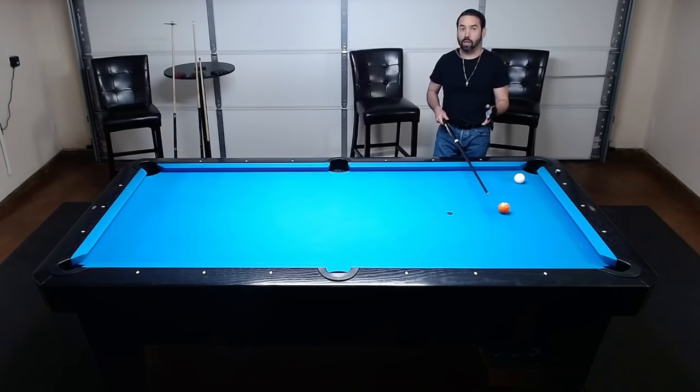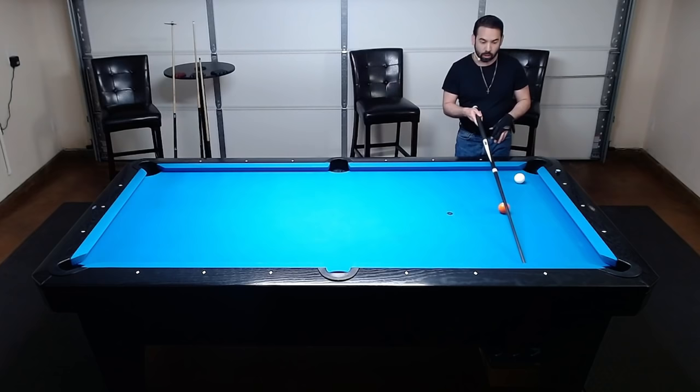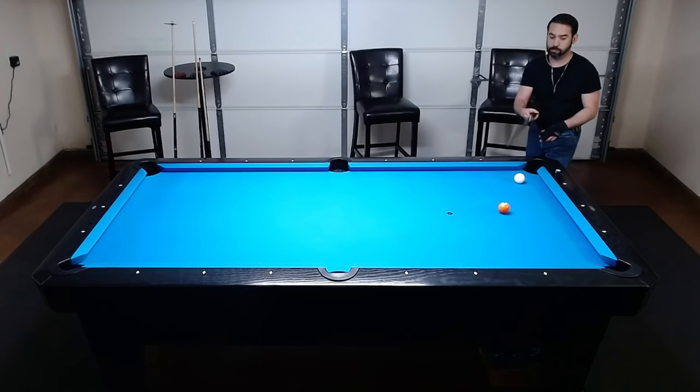I'll do one more demonstration with the five ball, and then I'll show you how to adjust your banks with different speeds and spins on the cue ball. So for this shot, let's go through the process manually again. Draw the first line through the five ball to the opposite rail, take the butt end of the cue and lay it to the pocket we want to bank to. Imagine another line from the five ball to the pocket opposite, then see where those lines cross. At the crossing point, draw a line straight to the rail, bring your cue over to the five ball to see where it has to hit, and then shoot.